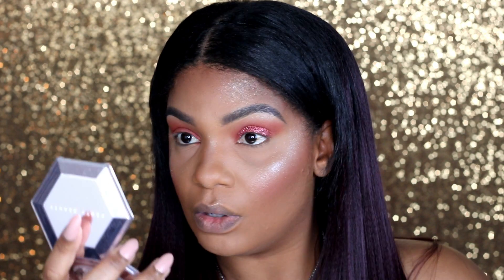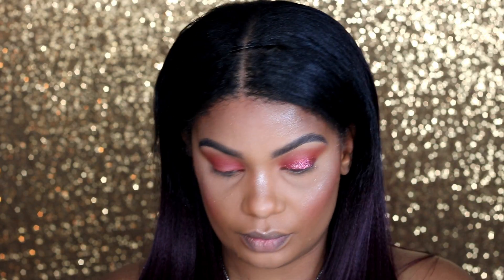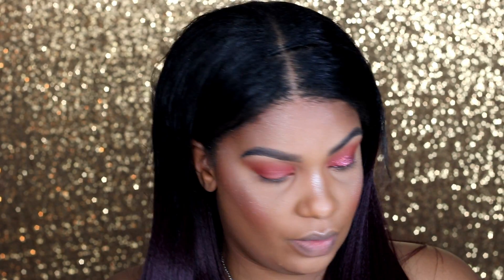This glitter is beautiful. I am in shock right now — so pretty. I don't even know if it's showing up on camera the way that I'm seeing it right now. I'm keeping this look simple. I really just wanted to try out this Pop Beauty glitter and I am so in love with it.